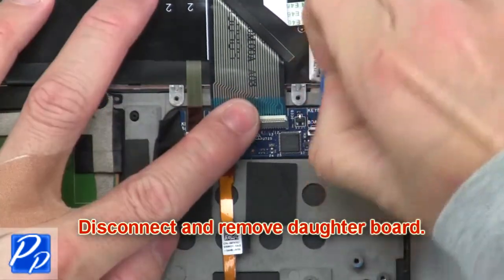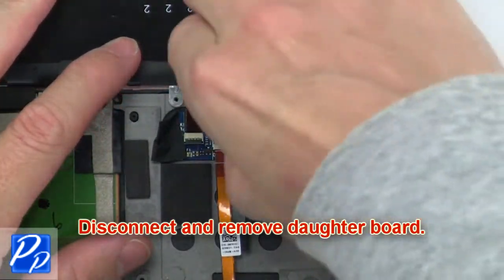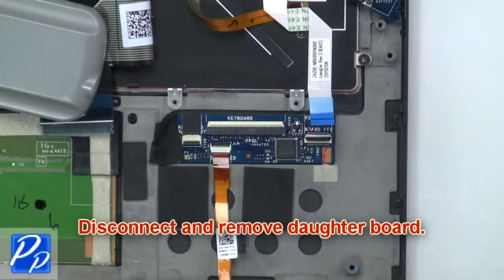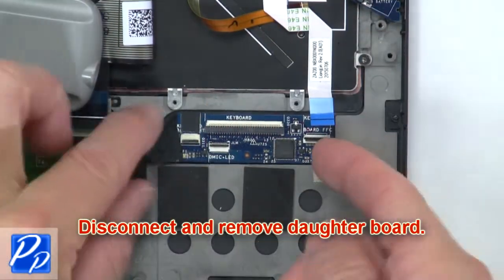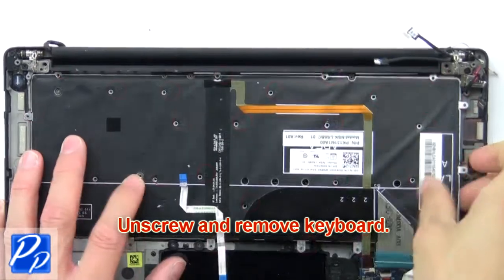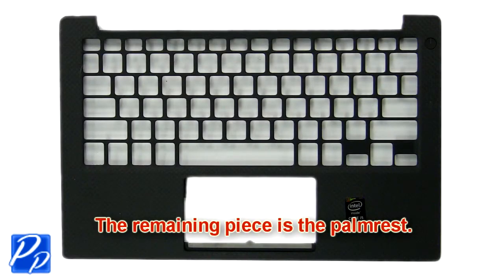Now disconnect and remove the daughter board. Now unscrew and remove the keyboard. The remaining piece is the palm rest.